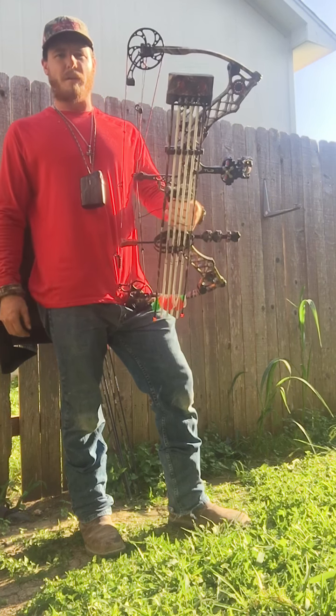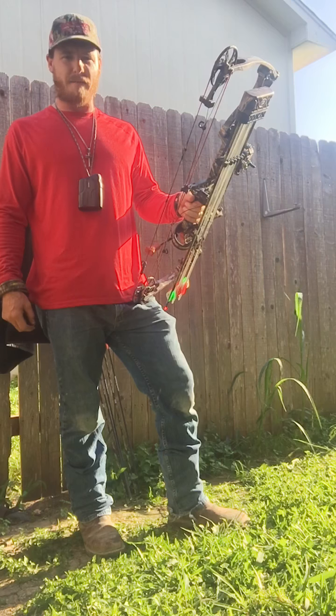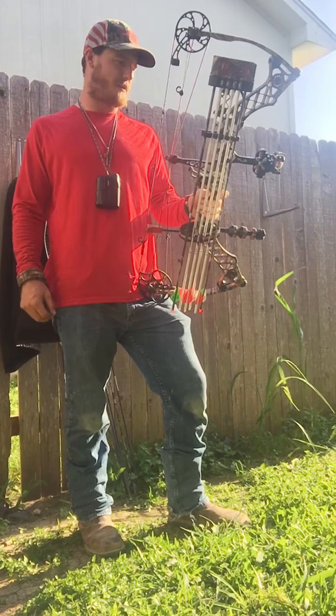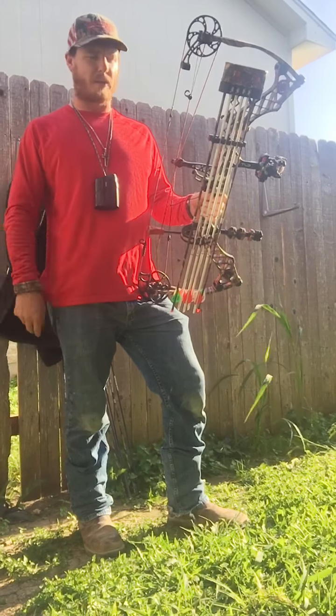I just got it maybe a month ago and I'm real excited to use it this summer. Before that I had a five-pin sight and no complaints about that — it does everything I want it to. But I just stepped this up for my axis and elk hunts later this year. I want to be able to have that little extra range just in case.